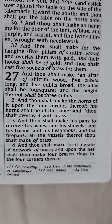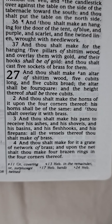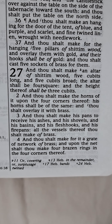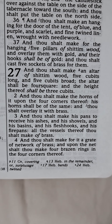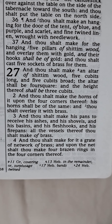Exodus chapter 27. And thou shalt make an altar of shittim wood, five cubits long, and five cubits broad. The altar shall be four square, and the height thereof shall be three cubits. And thou shalt make the horns of it upon the four corners thereof. His horns shall be of the same.